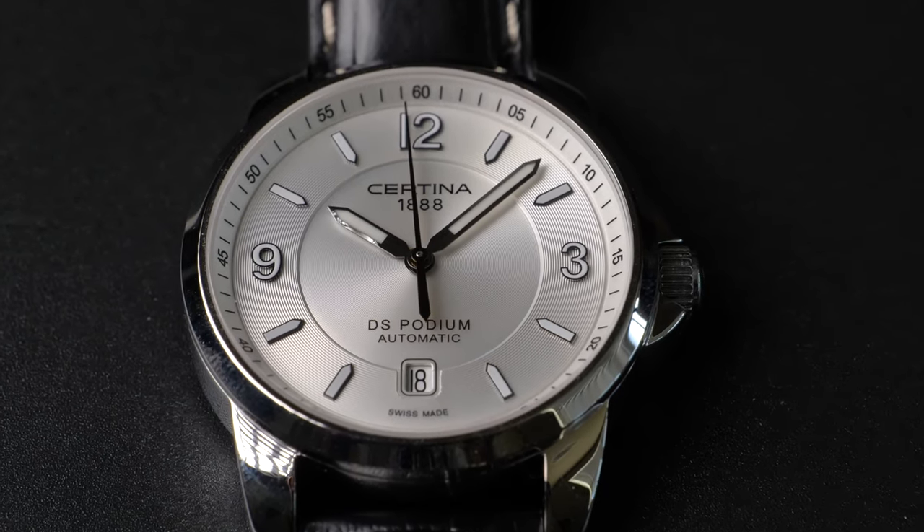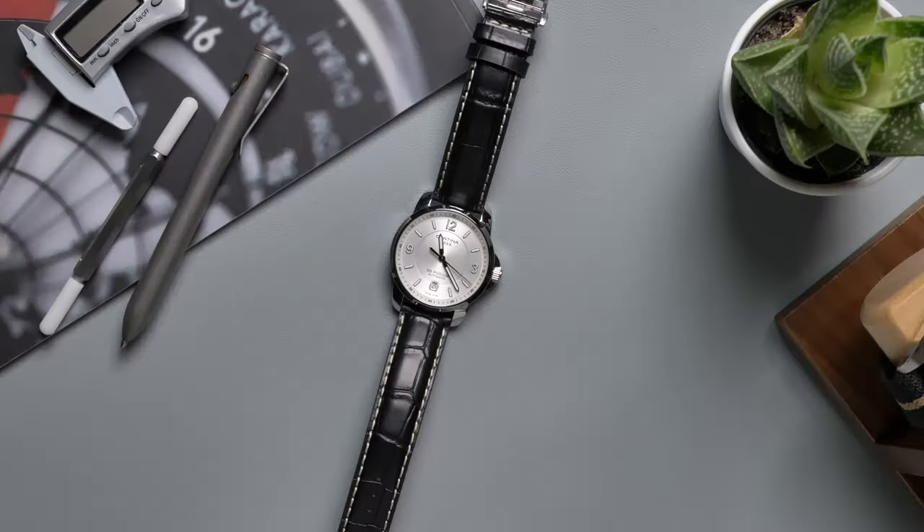If you are looking to buy an automatic dress watch at a very limited budget, say $300, are you stuck with micro brands or Japanese models? Of course not. There are actually plenty of Swiss choices out there, and what we are going to look at today is one of them.